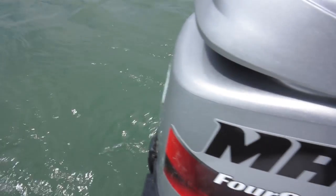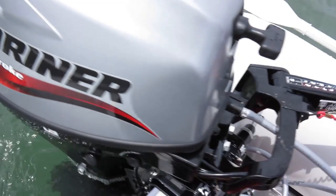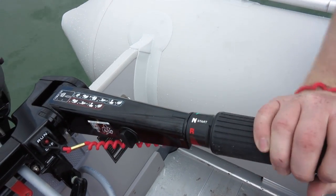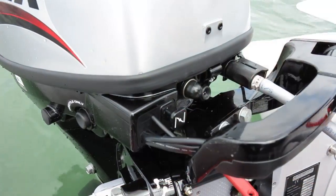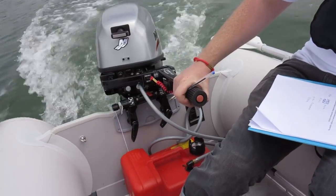The 10 horsepower Mariner outboard we tested has a twin cylinder engine. The layout of the controls is quite nice and it comes with a raised section so all the controls fall easily to hand. There's no gear shift as such — it's all on the throttle, one way for forward and the other way for reverse. It's quite easy to use once you get used to it. The kill switch is also really easy to get hold of. There's no internal fuel tank, only an external tank on this model.